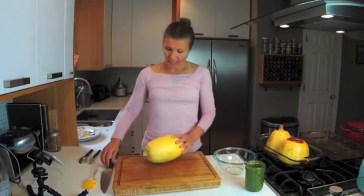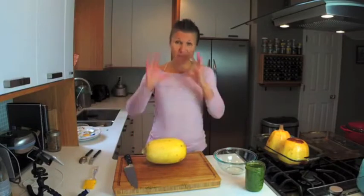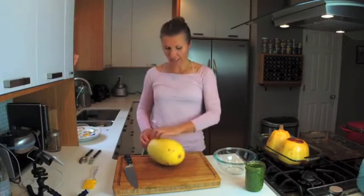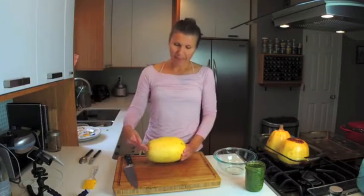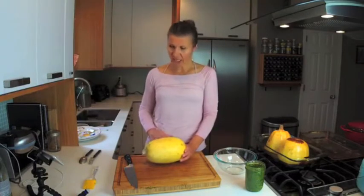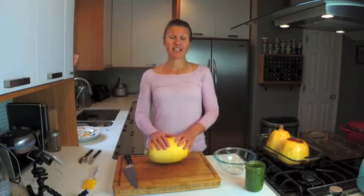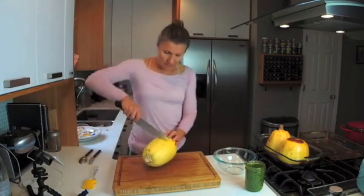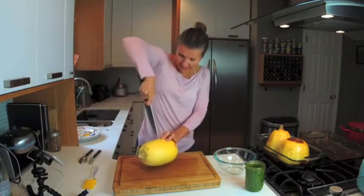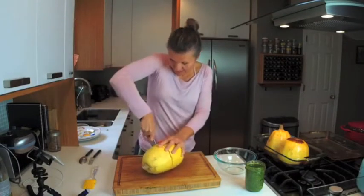I want to show you one trick I discovered completely by accident. I spaced out and instead of cutting the spaghetti squash horizontally, I cut it diagonally across, and it turned out to be the best thing ever — the strings are so much longer. So I'm just going to cut it in half; I typically like to dive in with a knife first and then get it going.